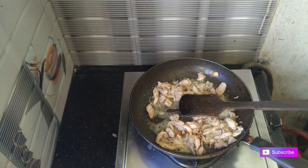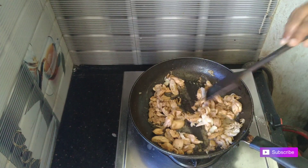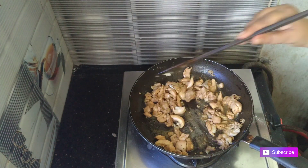We add this chicken. We add a teaspoon of soy sauce in the dish. We add a teaspoon of soy sauce and a teaspoon of garlic paste.